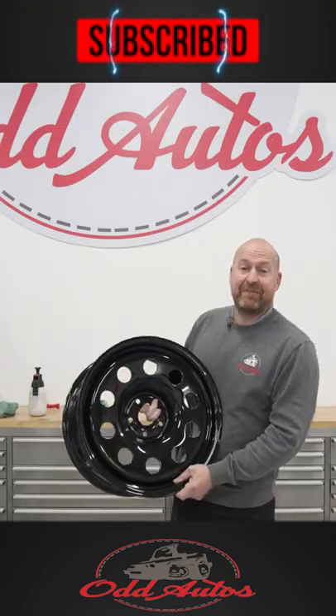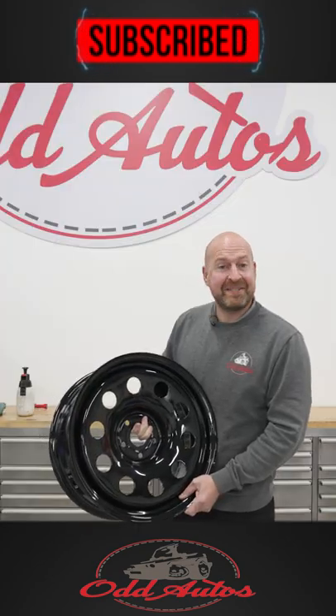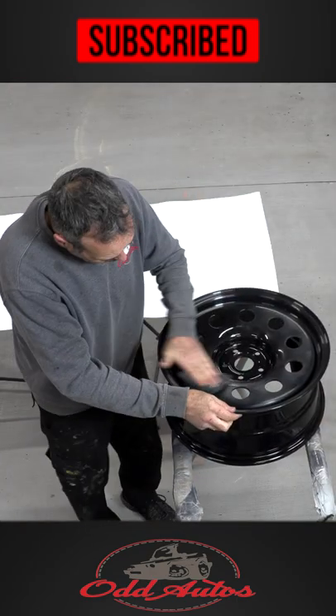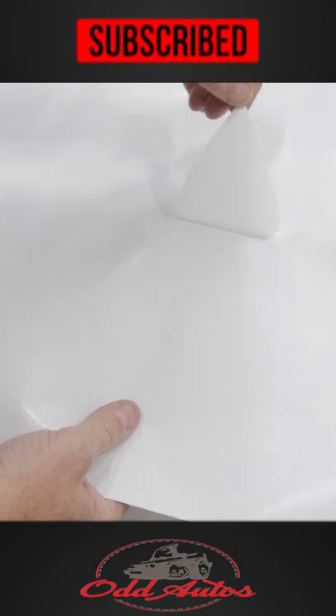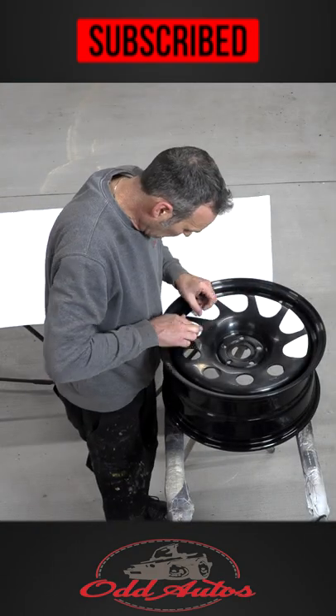My cousin had his winter steels delivered here today — look at the state of that, they're proper boring. Let's have some fun and give him a surprise. After scotching off the powder coat, I nipped to see my mate Russ — hello from Sign Central — to print off some templates. Four wheels, 10 stickers per wheel.